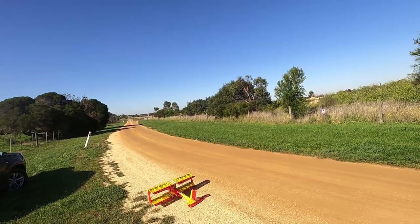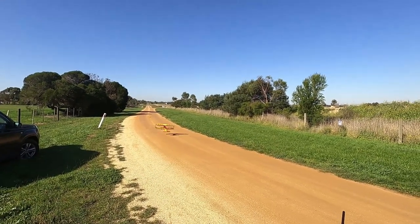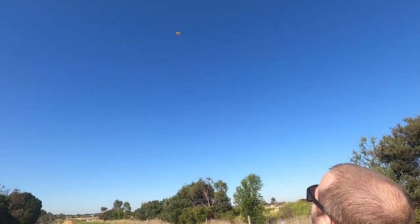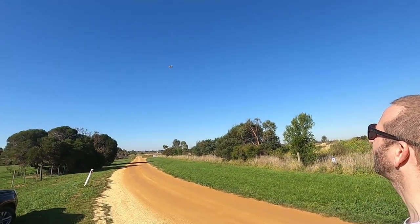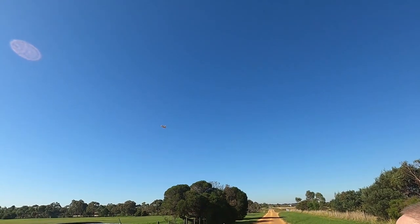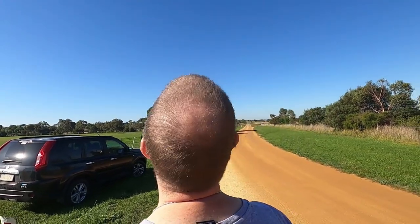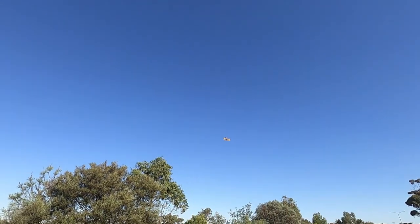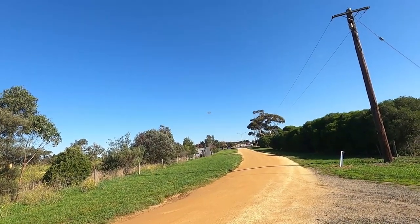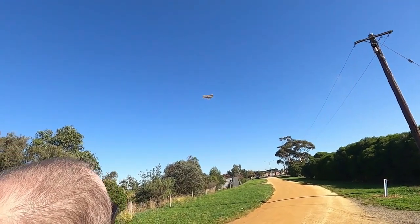We're going to take it off down here and give it a fly. It takes nothing to take off. Oh, it's up — it's almost vertical! That is vertical — it's just hanging there. This is all good. This thing is lovely to fly — nice and slow. Look at it, it's just coasting. Being a biplane it's got really low wing loading, which means it doesn't need a lot of air moving over the wing to fly. You can see how slow it's going.